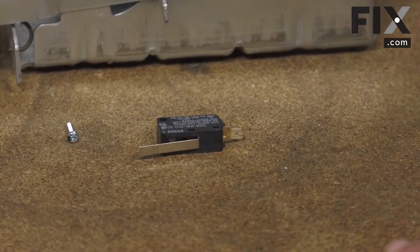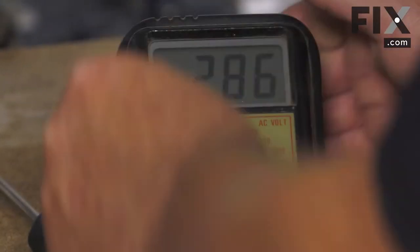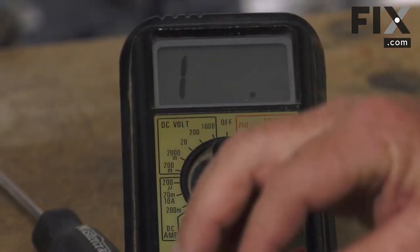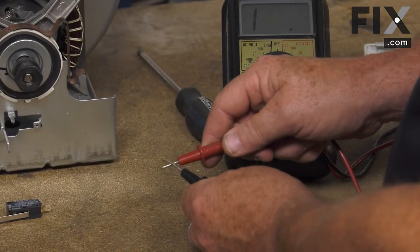So what you want to do is take your multimeter and set it to the continuity setting. Ideally it's a meter that when you put your two probes together you'll get an audible sound such as that.